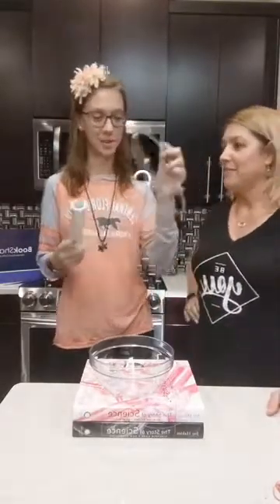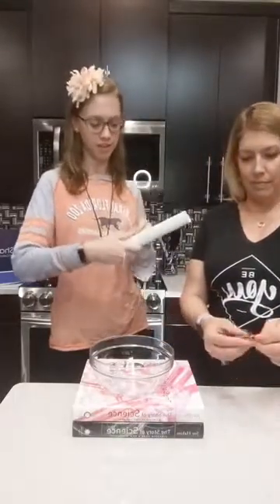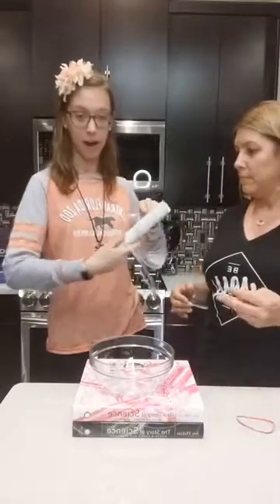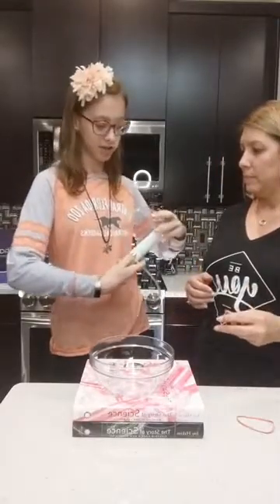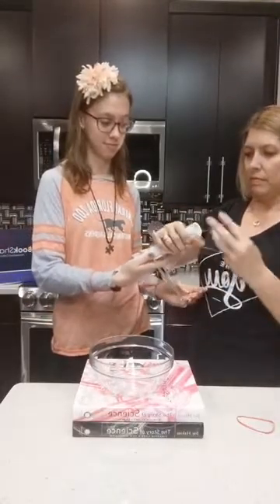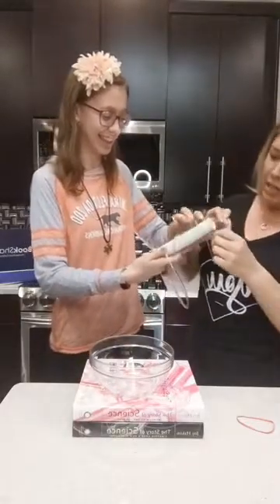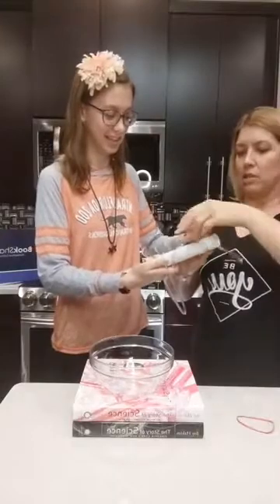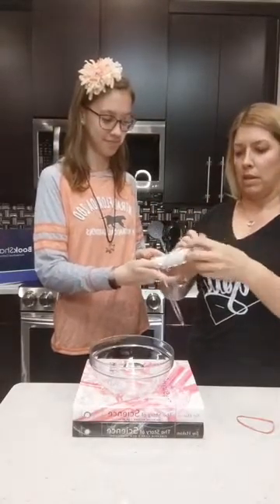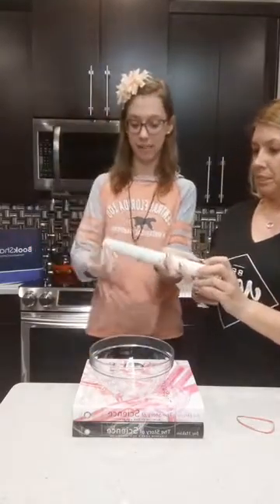So how do you build it? You put the middle of the tubing in the middle of the PVC pipe, and you can either tape it down or just hold it down. From there, you're going to wrap it upwards, and once you get to the top, you're going to tie it off with a rubber band. You might want to cut it down a little bit — it's a little bit hard to go around. Then you'll do the same thing on the other side, wrapping it around and tying it off with a rubber band.